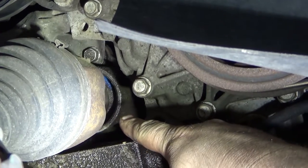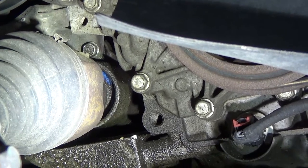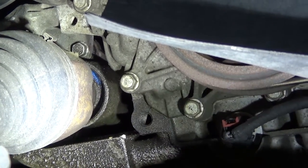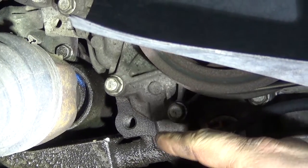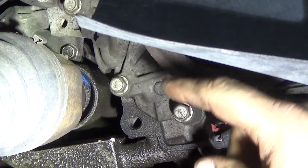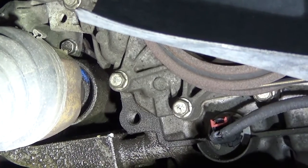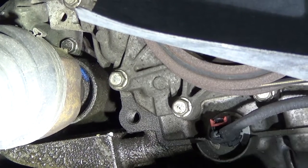Today we're going to replace the seal for the transfer case on a 2015 Traverse. I misquoted this job and didn't think about the fact that it's an internal seal, not an external seal. So you have to take the transfer case out and split it. We're going to go through the process of removing the transfer case, replacing that seal, and getting it reinstalled.